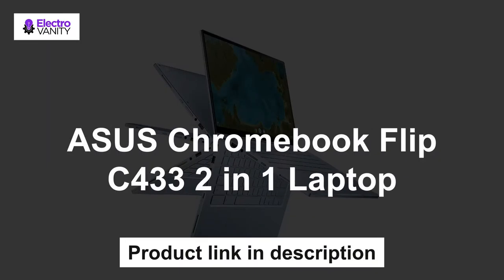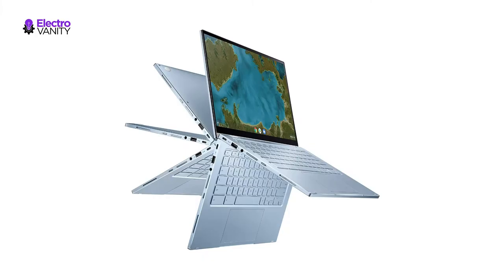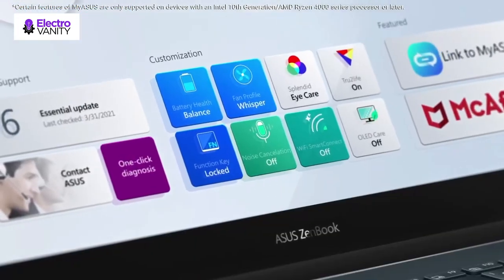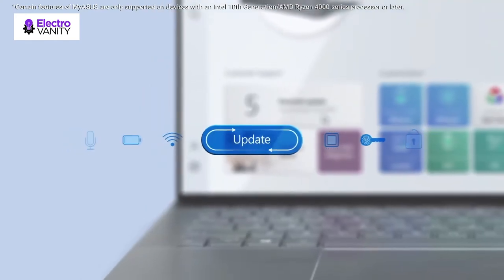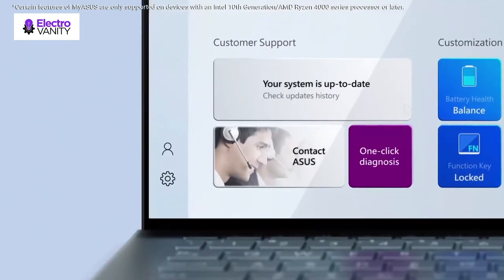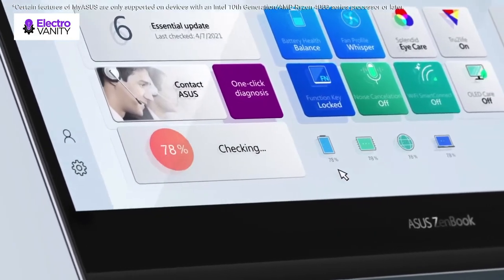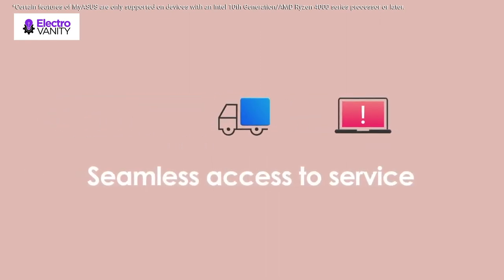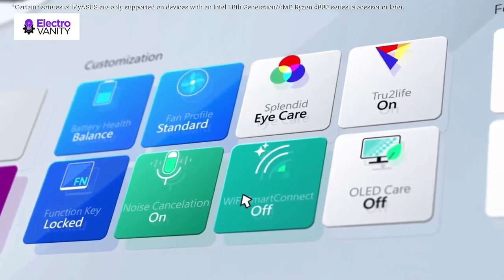The fourth one is Asus Chromebook Flip C433 2-in-1 Laptop. It has a 14-inch touchscreen Full HD 1920x1080 4-way Nano Edge display featuring ultra-narrow bezels around each side of the display, allowing a 14-inch screen to fit in the body of a 13-inch laptop footprint. The Full HD display has a durable 360-degree hinge that can be used to flip the touchscreen display to tent, stand and tablet mode. Powered by the Intel Core M3 8100Y processor for super fast and snappy performance.